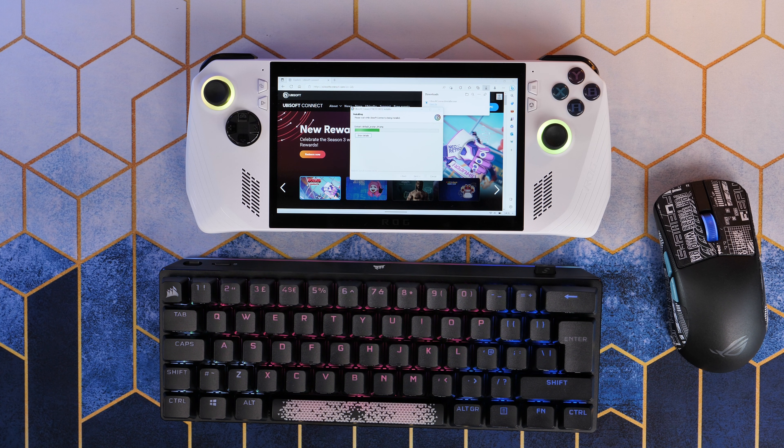Hello, this is the Provoked Prawn and I'm here to talk to you about how to connect Bluetooth devices to the ROG Ally and why you should.